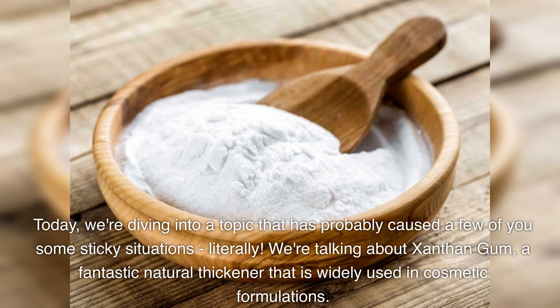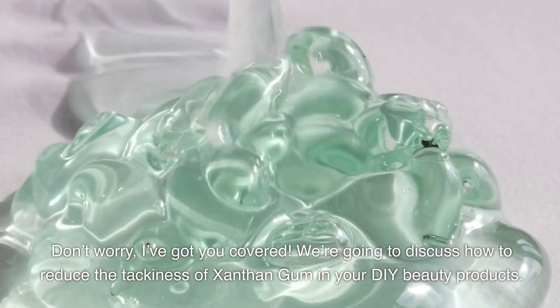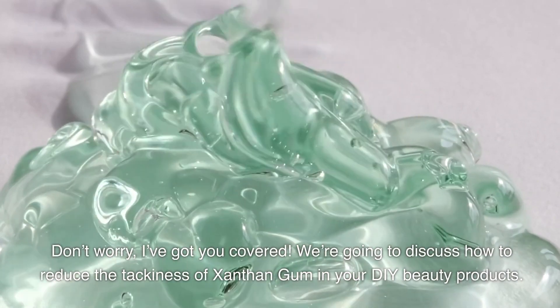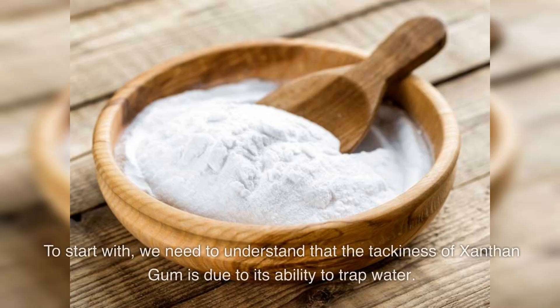Today we are diving into a topic that has probably caused a few of you some sticky situations — literally. We are talking about xanthan gum, a fantastic natural thickener that is widely used in cosmetic formulation. But let's face it, it can be a bit tacky. Don't worry, I've got you covered. We're going to discuss how to reduce the tackiness of xanthan gum in your DIY beauty products.